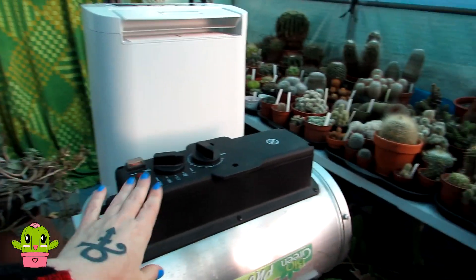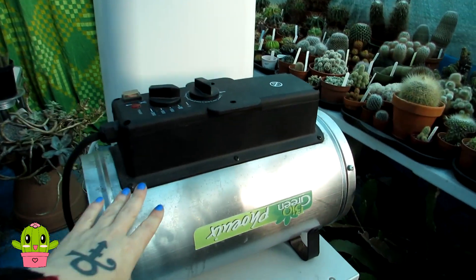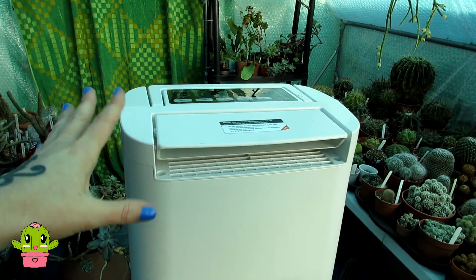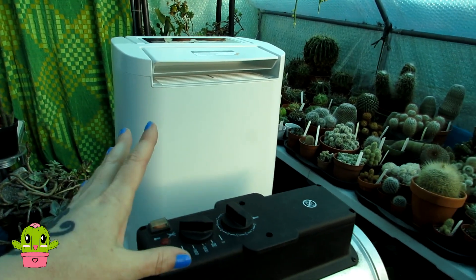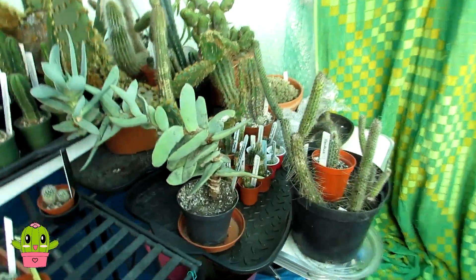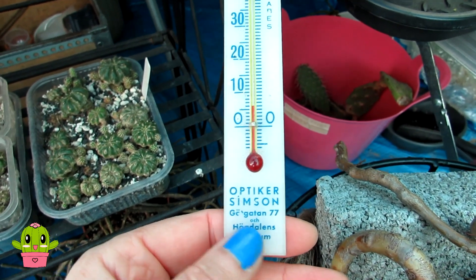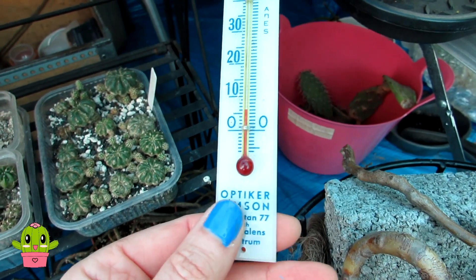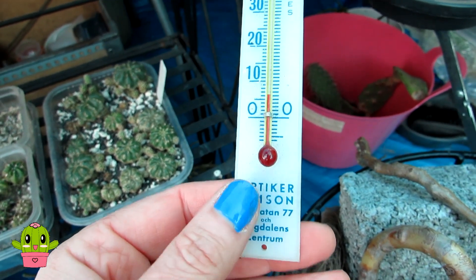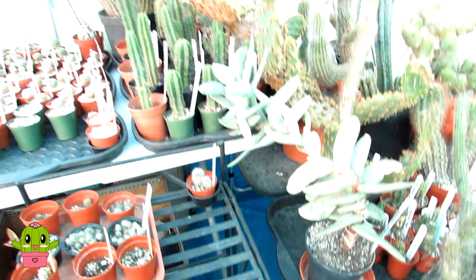These are the two wonderful gadgets I use to heat my polytunnel over the winter months. This one is a heater by Bio Green and this one is a dehumidifier that also gives off heat as well as drying the air. I use both of these depending on the temperature. Currently the polytunnel is just a little bit over five Celsius, about 41 Fahrenheit, with two Celsius outside.